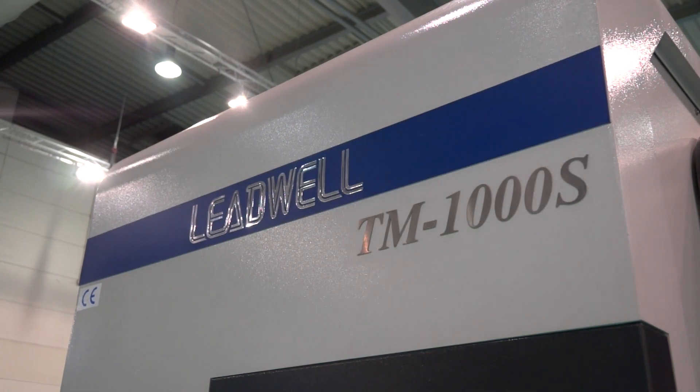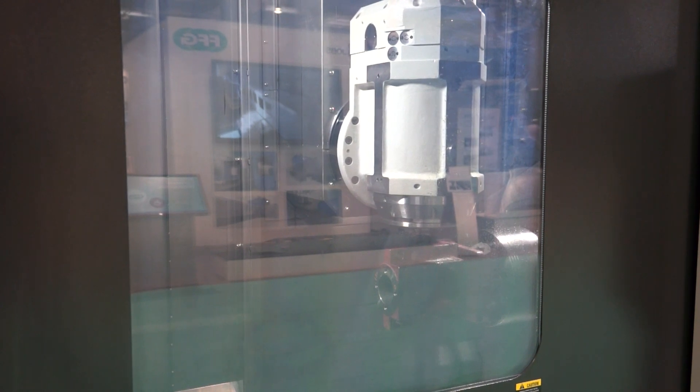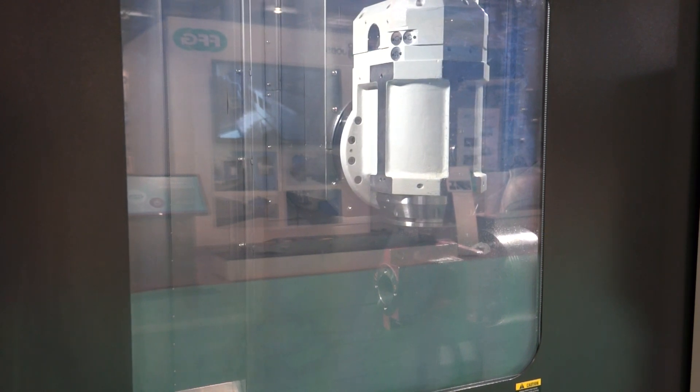We've got a B-axis milling head here. The Y-axis is plus or minus 130 millimetres. It just goes to show that Leadwell are now moving into highly advanced technology in order to provide their customers with one-hit machining solutions.